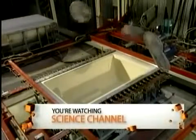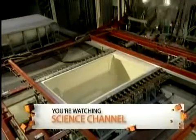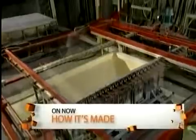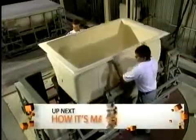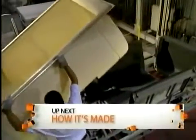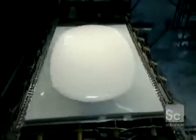The ventilators are then withdrawn. Then the shell is easily removed from the mold. It weighs a mere 35 pounds. To make a tub in another shape, they change the mold.